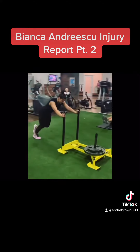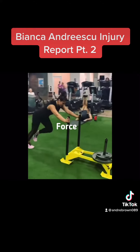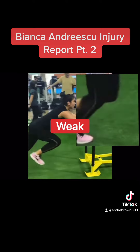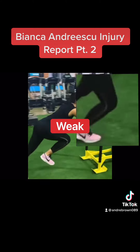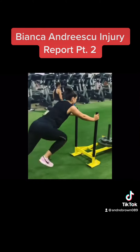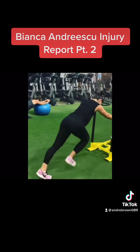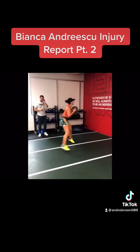Once she begins to apply force, there is dorsiflexion but no plantarflexion, which means her ankles are weak. To compensate, she pushes from her heels, which forces her hips to generate the power and to absorb the full impact.